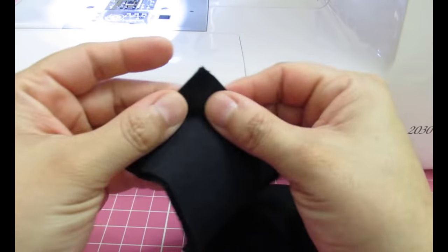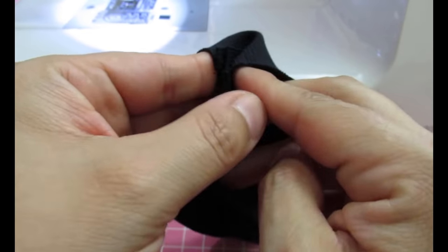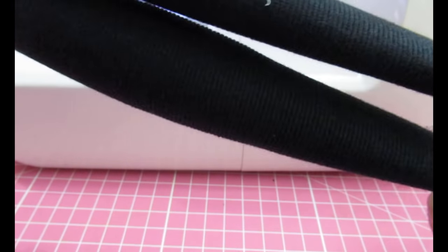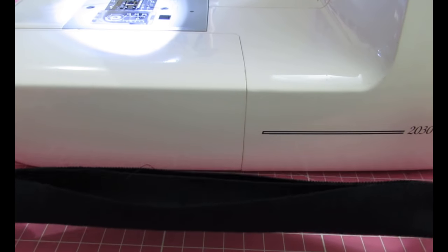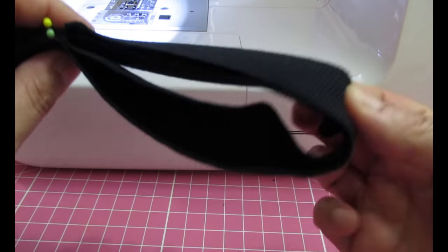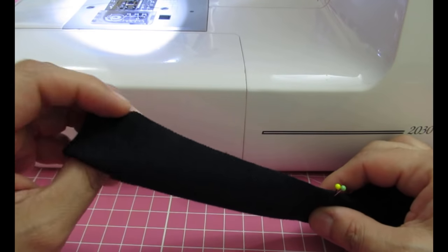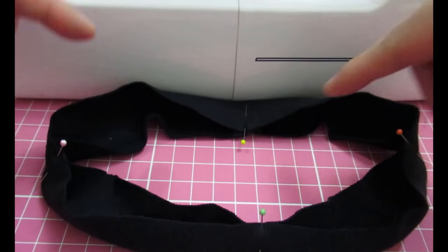This is the neckband. I've sewn the ends with a straight stitch, then opened it and folded it onto itself — the same as the cuff, only narrower. I divide it into quarters: put a pin at the seam, fold it in half to find the opposite point, then halve each half again — pin to pin gives you the quarters. Half of a half is a quarter, so now the neckband is divided into four equal sections.